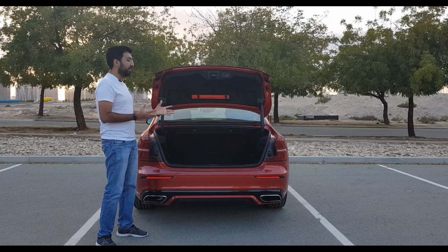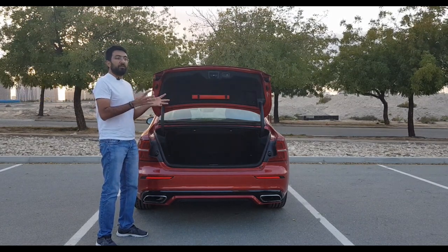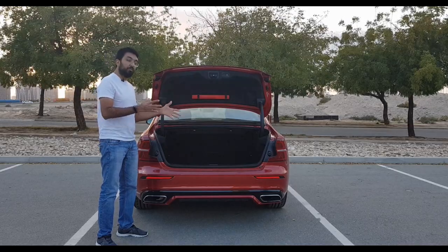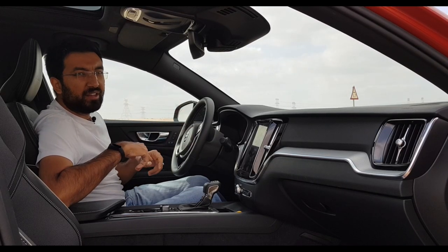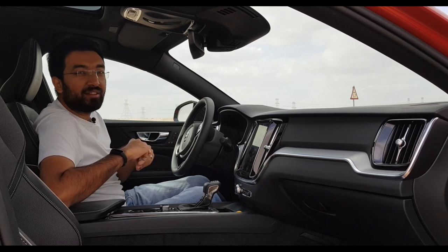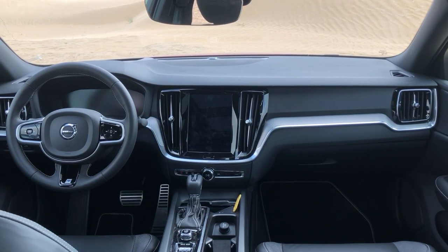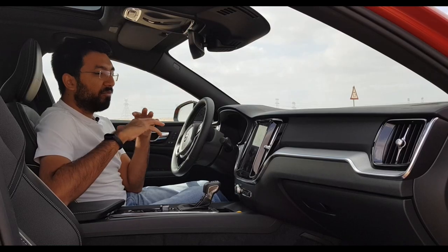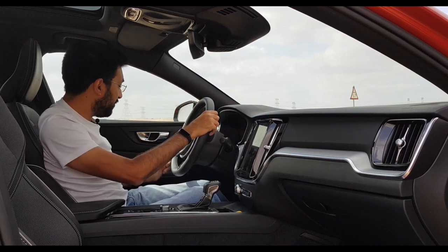The boot is not very small — you can still put two big bags, though there will be some space crunch if you want more luggage. When you jump inside, you may be forgiven for mistaking the interiors for an XC40 — it's very, very close. The interiors in the S60 are very plush and premium everywhere, with soft-touch plastics wherever you touch.